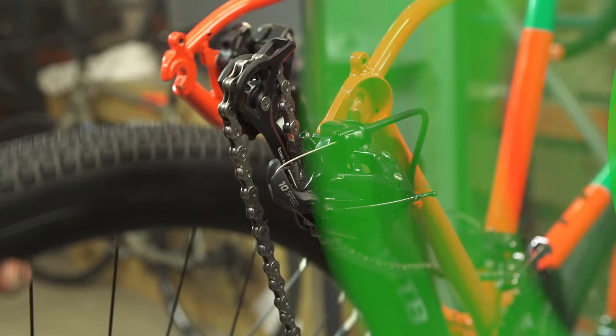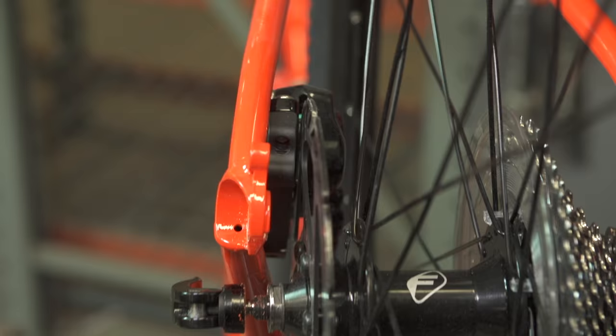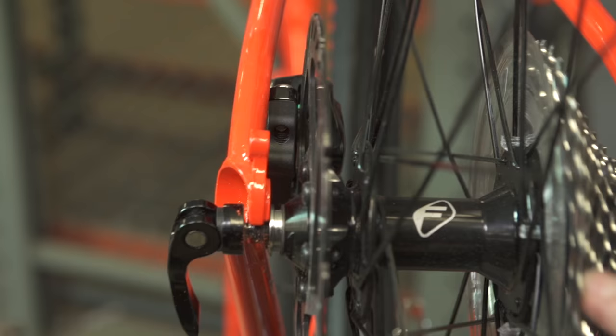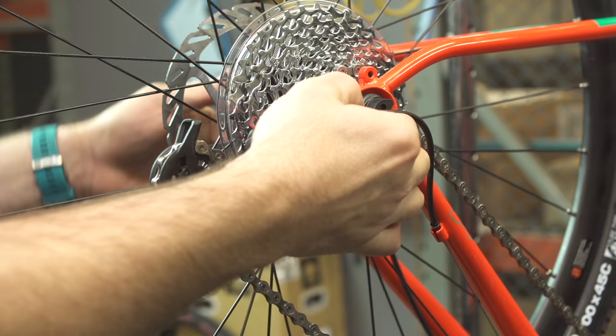To replace the wheel, lay the top of the chain on the smallest cog and guide the wheel up and into the dropouts. Pay close attention to ensure the rotor is placed between the gap of the brake caliper. You can push down on the rear derailleur to allow for more room and less resistance.